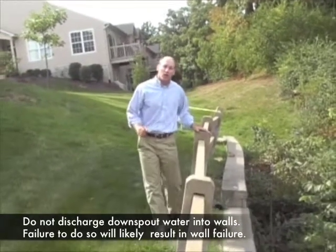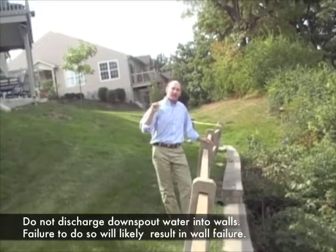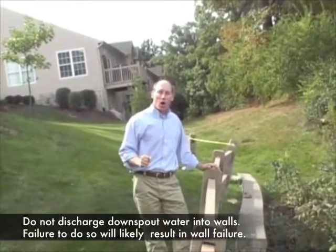We've recommended to the owner that they reconstruct the upper part of the wall, they reconstruct the ends of the wall, and that they take this water in solid pipes and discharge it around the ends of the wall in front of the wall.